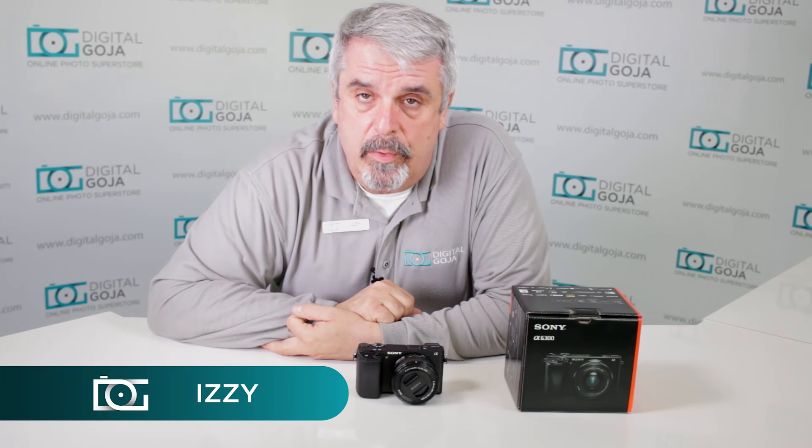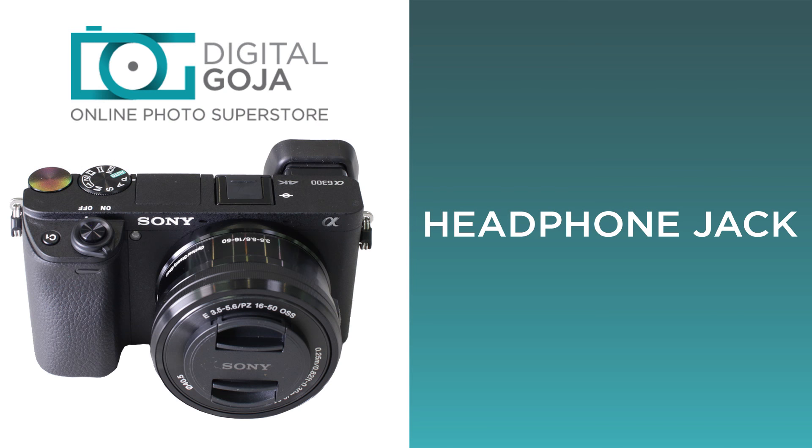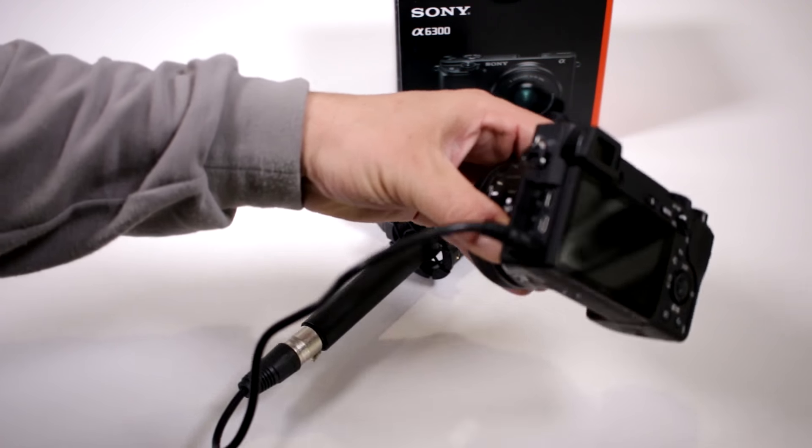Hi there, Izzy from DigitalGoja.com, and here is an advanced question for users of the Sony Alpha A6300. Does my camera have the capability of putting a headphone jack? No, Sony left that out on this model.